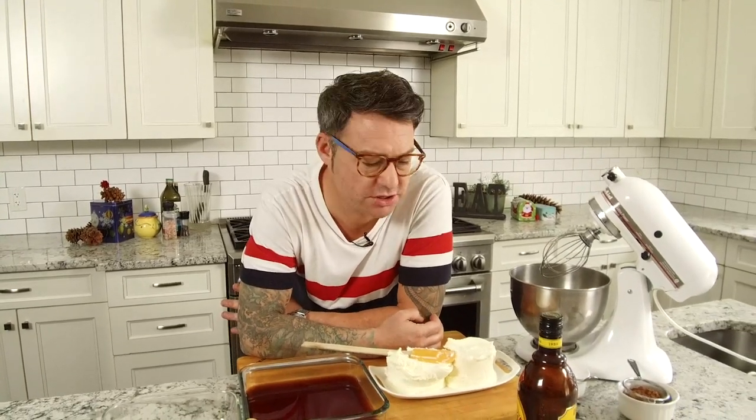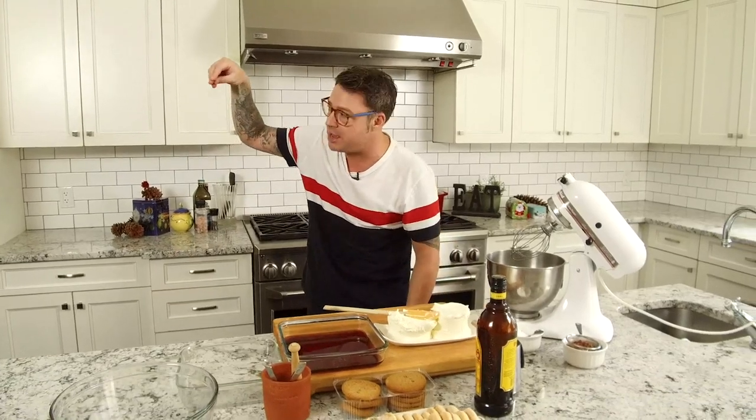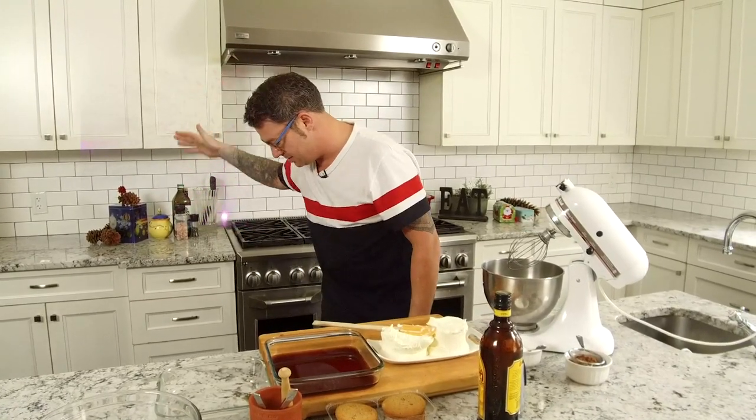Dessert has to be probably my favorite course of any meal, but it's the holidays and you don't have to make dessert a two-day project. Dessert can be simple, tasty, and super effective. When I think of simple, I think of tiramisu — coffee-drenched cookies with whipped mascarpone and cocoa powder. The holidays are always time for a little magic, and this is where eggnog and tiramisu cross paths into a holiday destiny of deliciousness. This is eggnog tiramisu.